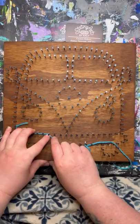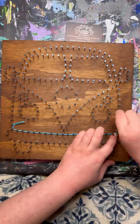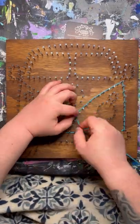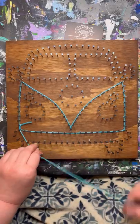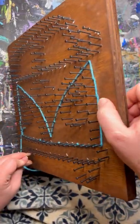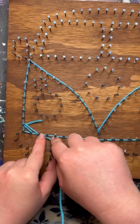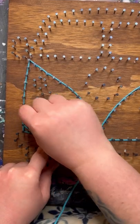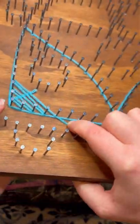Make sure as you are outlining, you are pushing the yarn all the way down to the base of the nails. This is super important throughout the entire string art process — always be pushing the yarn down as far as you can go. Once your outline is complete and all the yarn is pushed down to the base of the nails, you can see exactly where we are going to fill in for this section. You are just going to weave back and forth in between all the nails to fill this in.